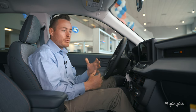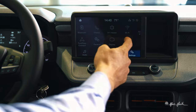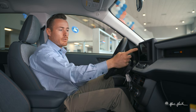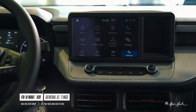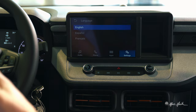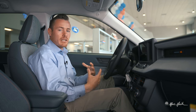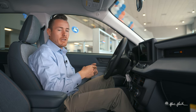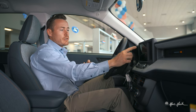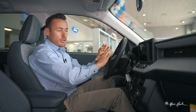In General Settings you can change things like 12-hour or 24-hour time, and you can change the language. As of right now on all Ford vehicles, you've got English, Español, and French available. Changing the language will also change it throughout the vehicle, including when it speaks to you and on the dashboard.